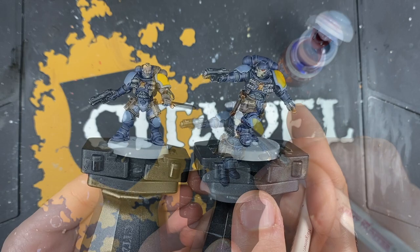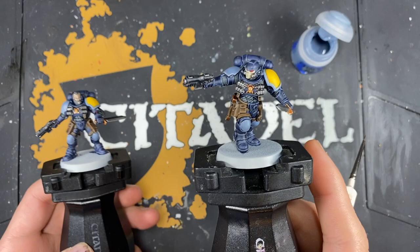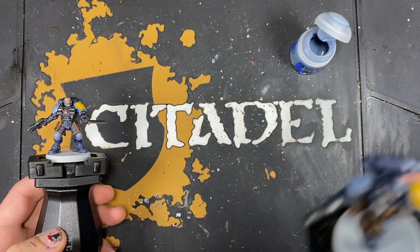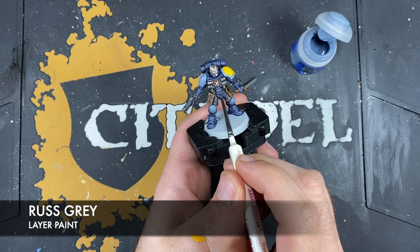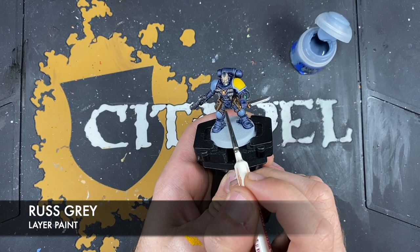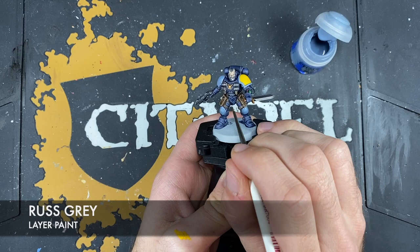With that Wraithbone applied, we're going to grab some Blood Angels Red and use this to paint in the lenses on the helmet. With that done, the more eagle-eyed among you will have noticed that this guy has already been highlighted on his armour — his armour's not finished, but I did do the majority of that grey before we got there. So what we're going to do is make this guy look like that guy, and the colour we're going to be using is Rust Grey. We want to use this to highlight all of the dark grey/blue armour we've painted already — not on the Space Wolves Grey bits.